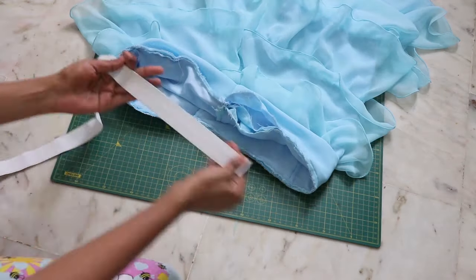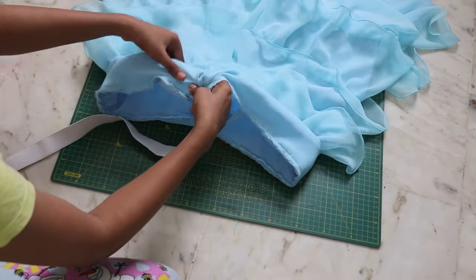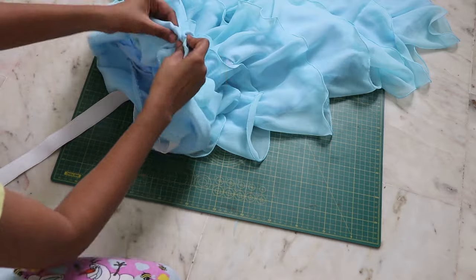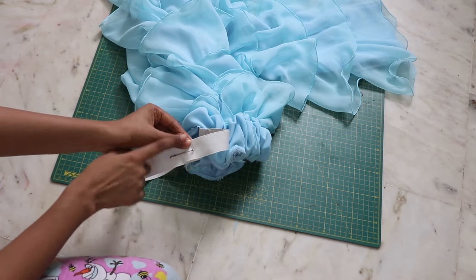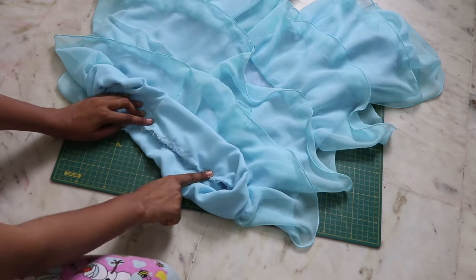Lastly, don't forget to leave a small opening for inserting the elastic. With the help of a safety pin, insert your elastic, close down the ends together, and also close down the remaining opening — and you're done!